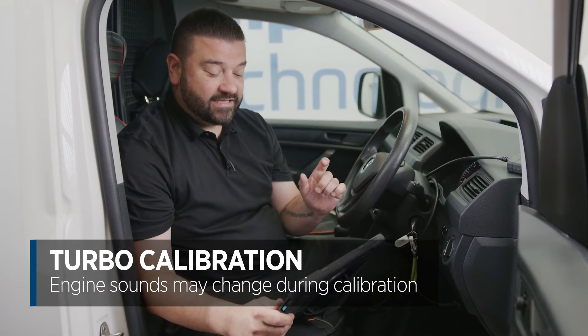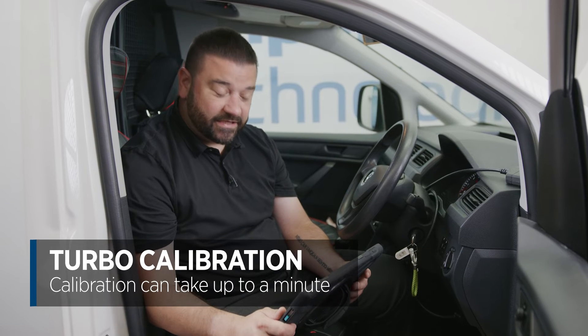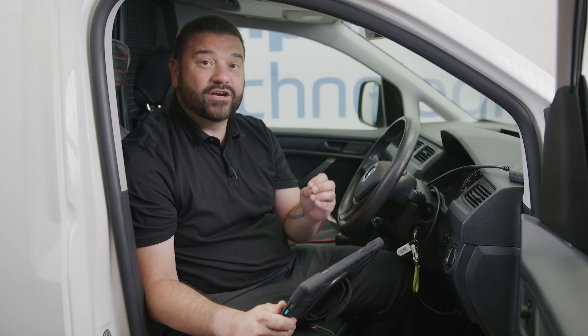During this calibration you're going to hear the engine note change as the ECU is changing the position of the turbo actuator and that's calibrating it. It can take approximately a minute to complete, and then once that's completed the calibration will be complete and we'll be able to print off that calibration certificate.